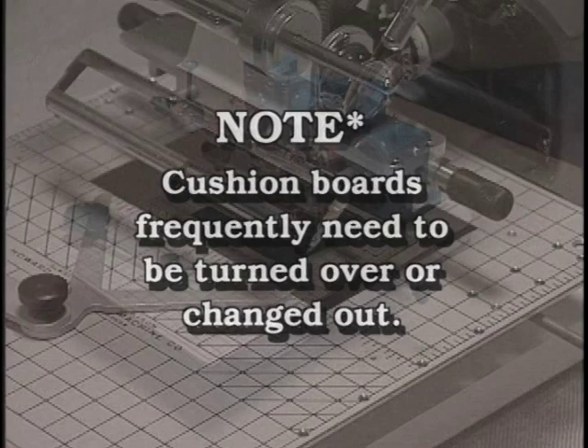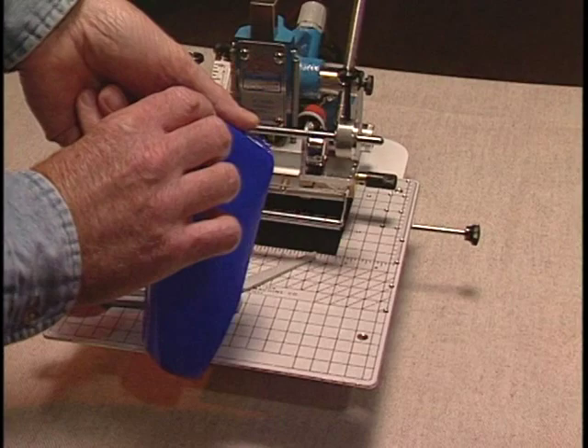Once you install the work table, you are ready to install the foil. Always align your item before putting the foil on the machine so it is easier to see what you're doing. Foil has a dull side and a shiny side. Install the foil on the front spool with the dull side facing you.